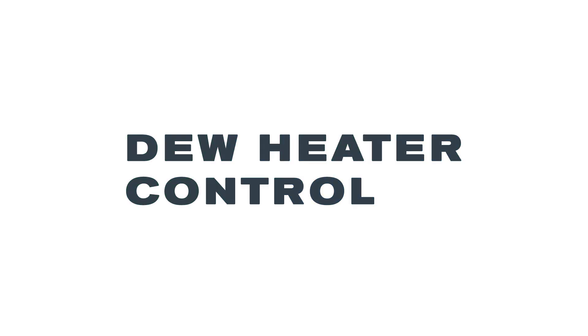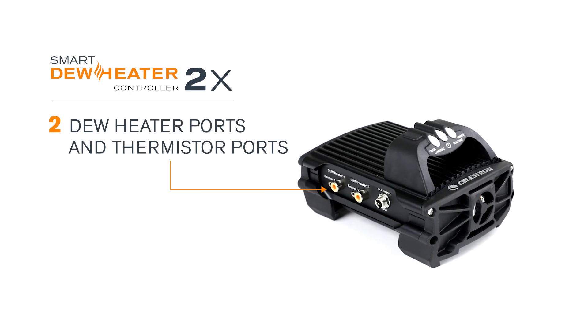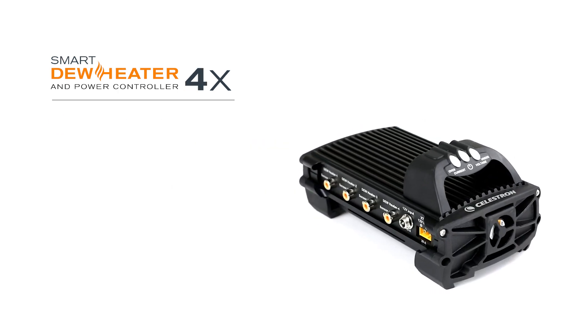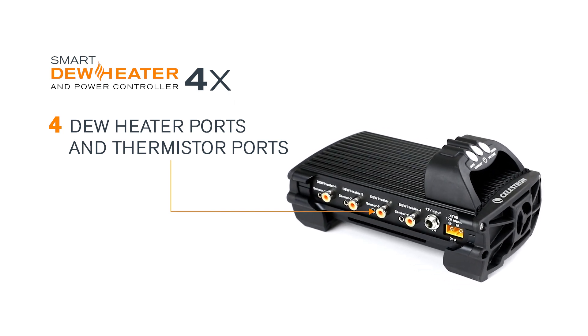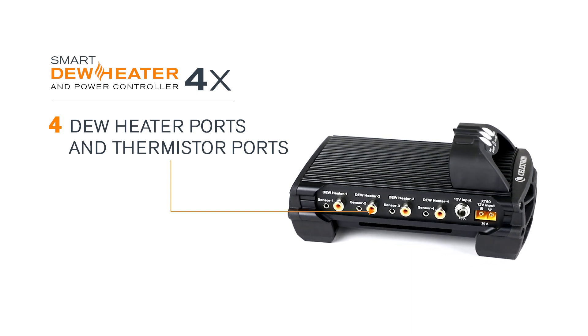Next, let's discuss dew heater control. For the 2x controller, there are two dew heater ports along with thermistor ports for each. The 4x controller has four dew heater ports with thermistor ports. You can use these to keep your main telescope, finder scope, and guide scope all free from dew at the same time.